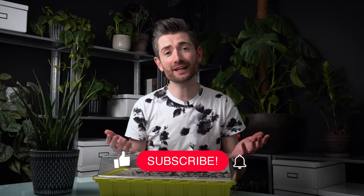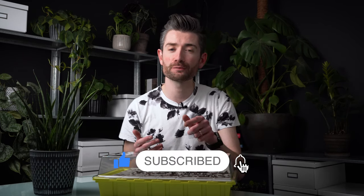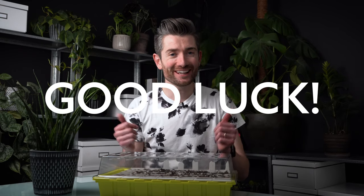Hopefully you found the review video interesting and useful. If you like it please give it a thumbs up, hit the subscribe button and the bell icon so you'll be notified when I post my next video. If you're entering the giveaway, good luck, and until next time, see you later.